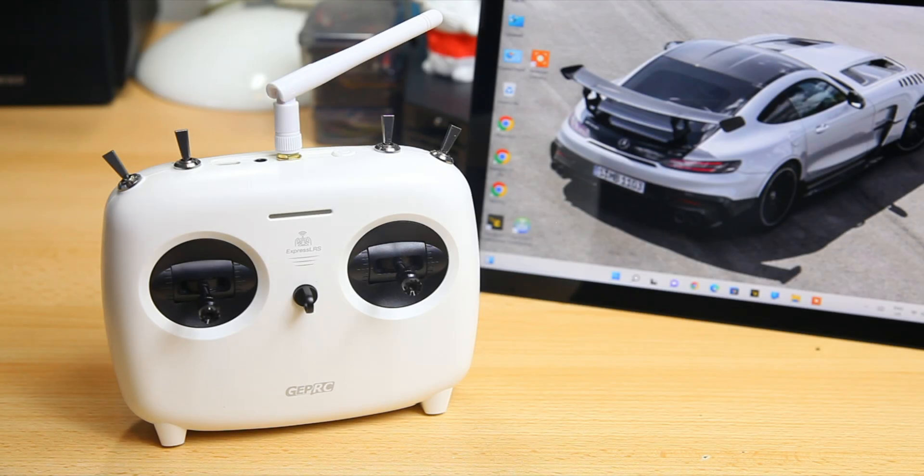Hi there guys, welcome to the Dutchessie channel. Thank you very much for tuning in on this short video about the GapRC tiny radio in its ELRS version.